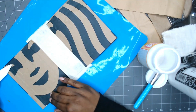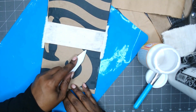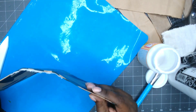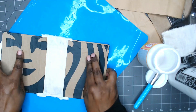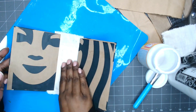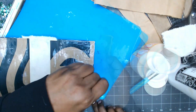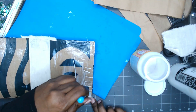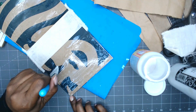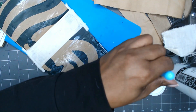Here I'm just pressing out the air bubbles, making sure the glue was spread evenly. And now I'm putting a coat of Mod Podge on the inside front and back cover, being very careful not to get the glue on the fabric.